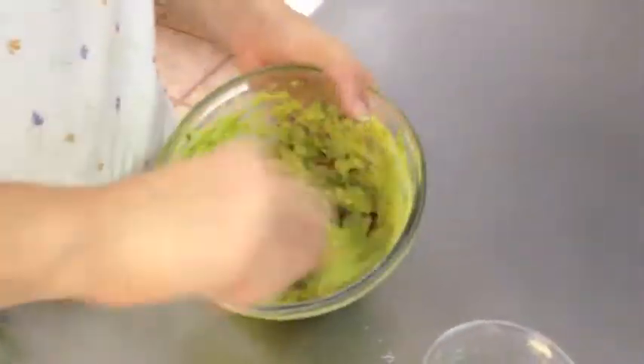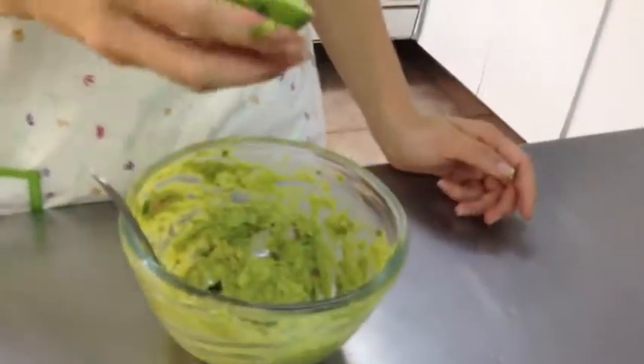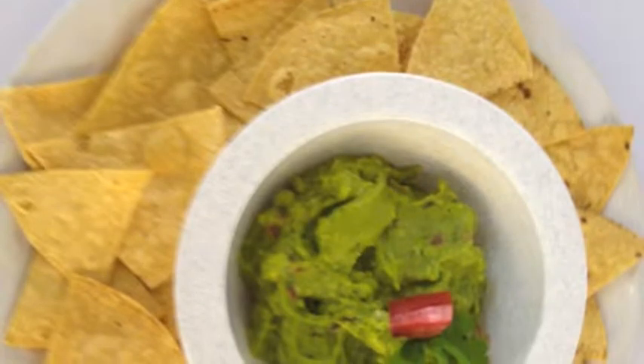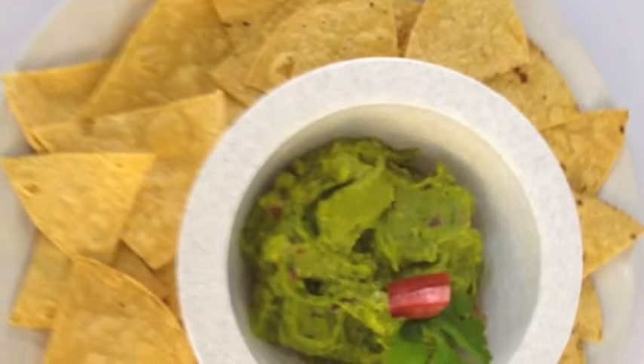Following this, we may add a pinch of salt and one teaspoon of lemon. Mix well, and prepare to taste a fabulous guacamole served with nachos recommended.